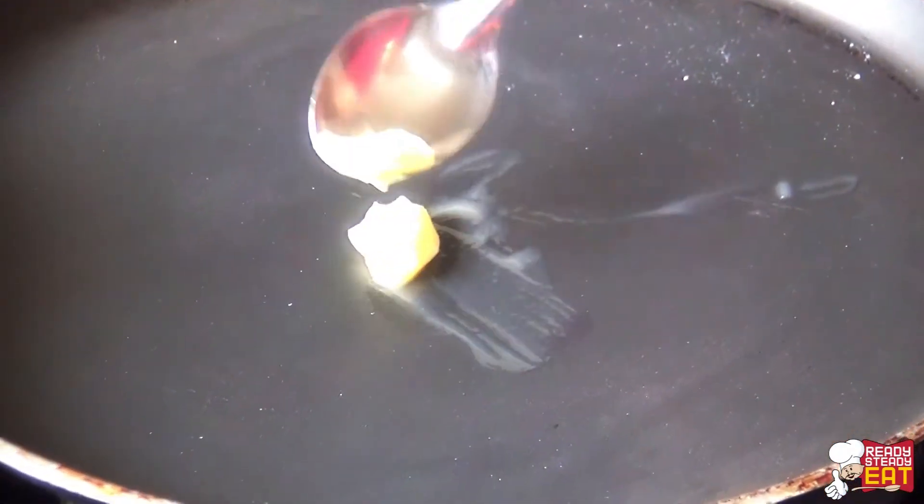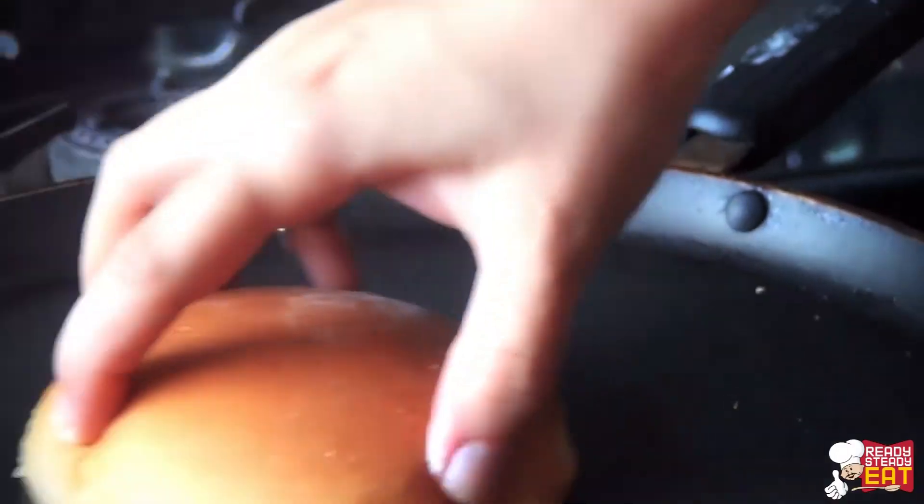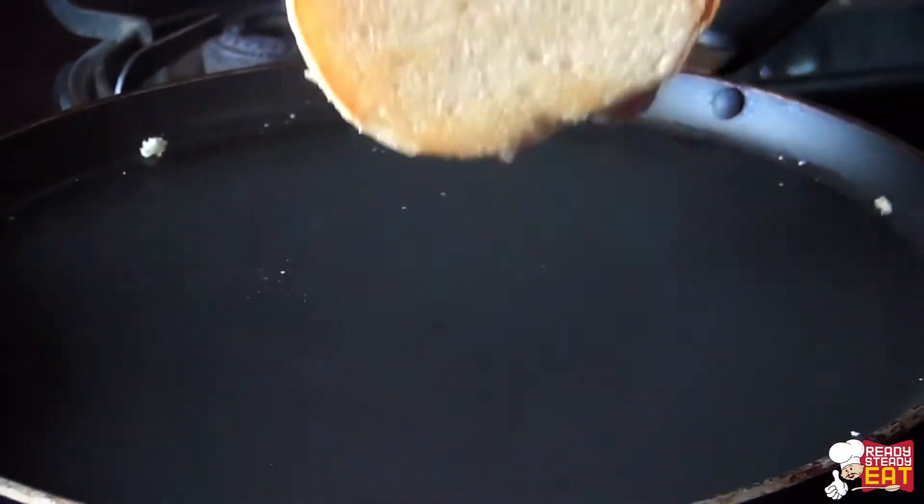Meanwhile toast the buns. Put a little butter on a non-stick pan and nicely toast the bun on both the inner sides.